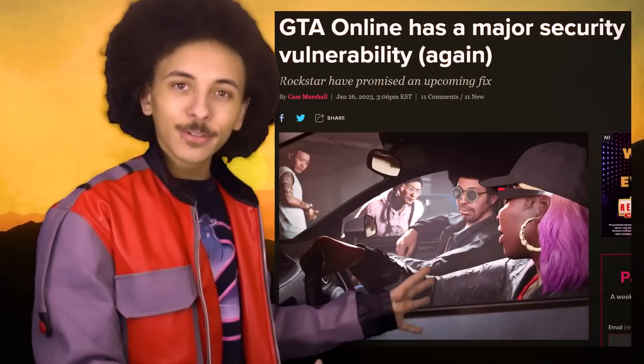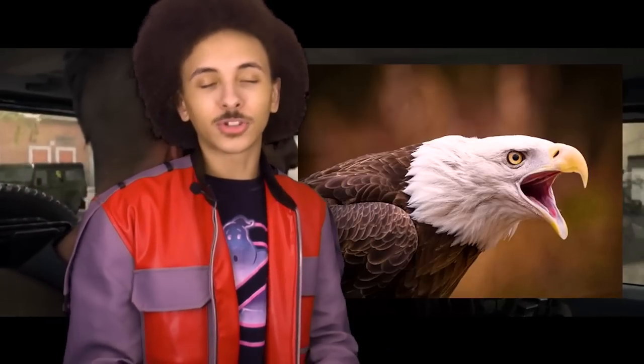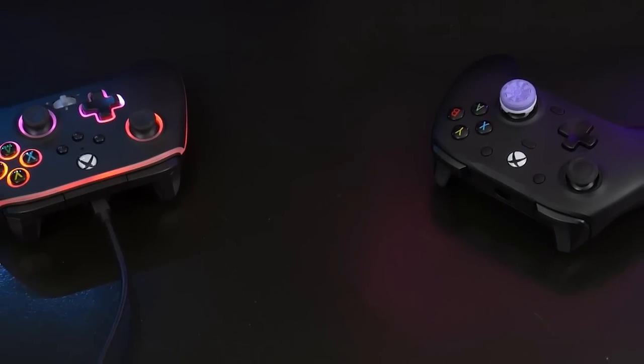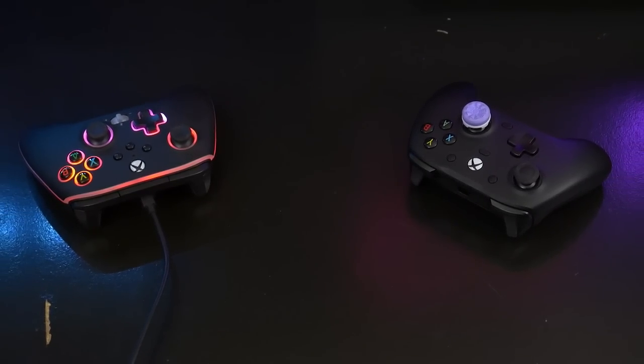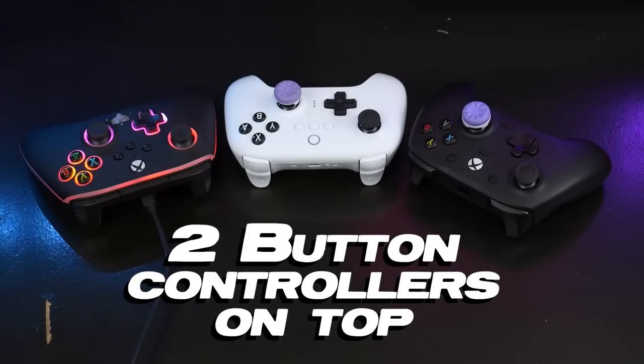I've done quite a bit of gaming with this controller. Between this controller, the Power Ray Spectra, and the GameSir G7 — which is getting a review soon — I can now definitively say that two flat, simple buttons is the best way to go for back buttons. The simpler a button or paddle design is, the more accessible it will be to a wide range of people.